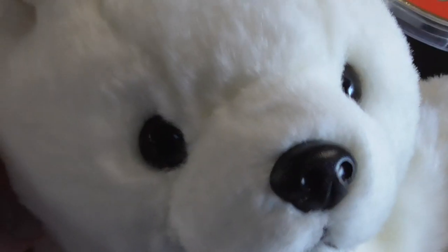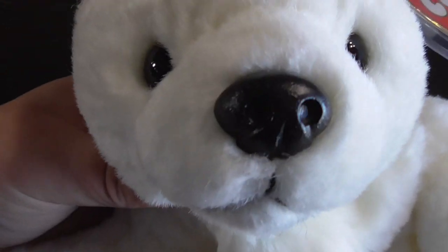And there's his eyes, the nose — they're all made out of plastic. There's a cute little face, and the ears.